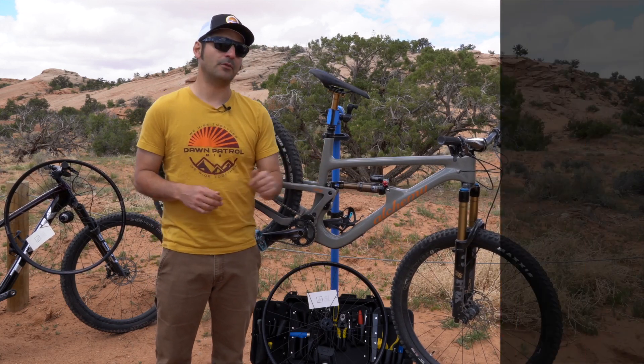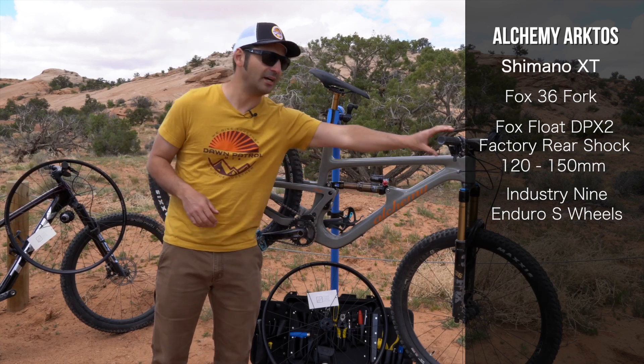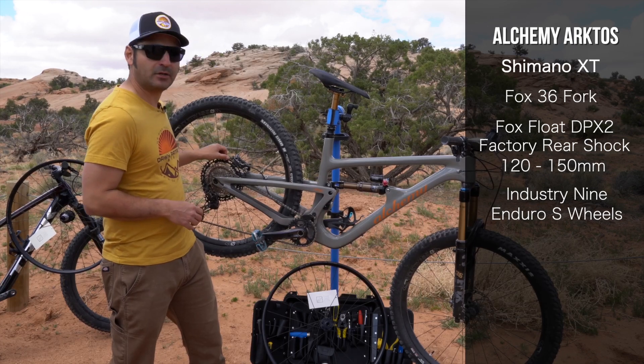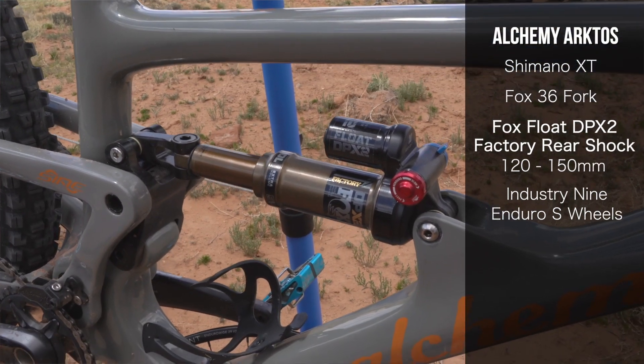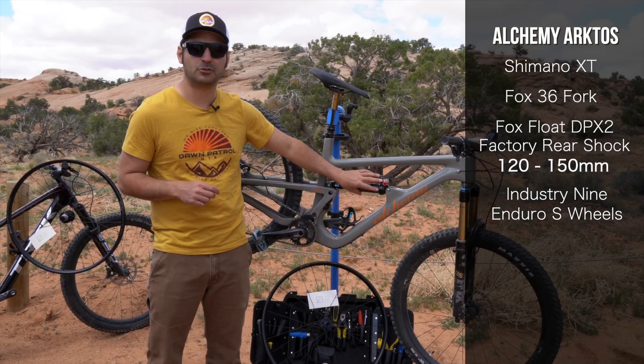It's a very cool bike. Let's run through the specs. This is outfitted in full Shimano XT, that includes the hydraulic disc brakes and the 11-speed drivetrain. It's spec'd with a Fox 36 fork and a Fox DPX2 Factory Float rear shock. This is set up for 135 millimeters of travel.